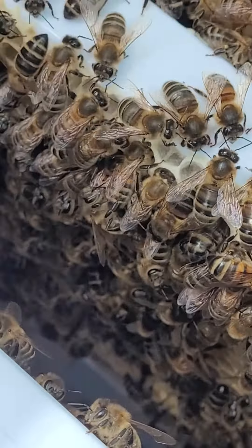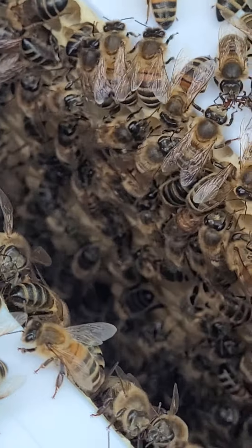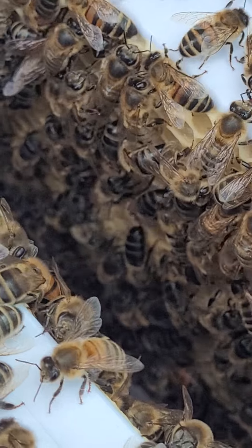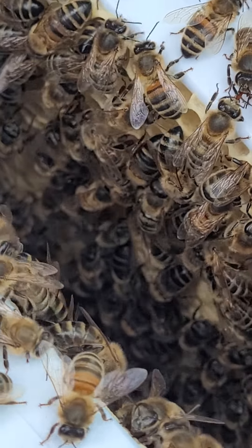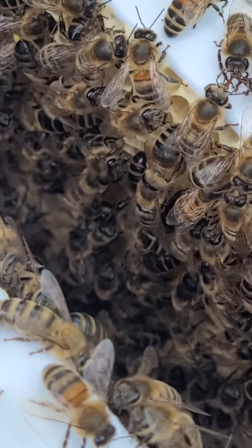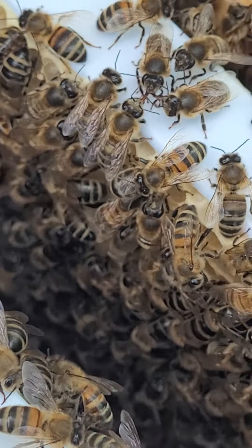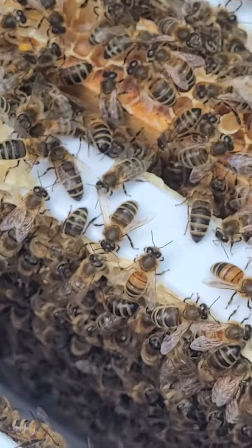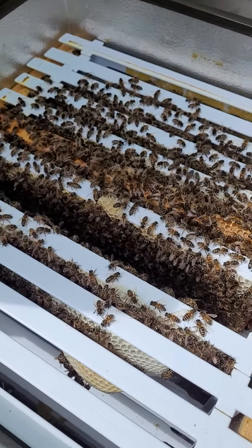But down there you can see brood. I didn't want to disturb them too much because I'm not using smoke, but brood on the zest frames. Happy days.